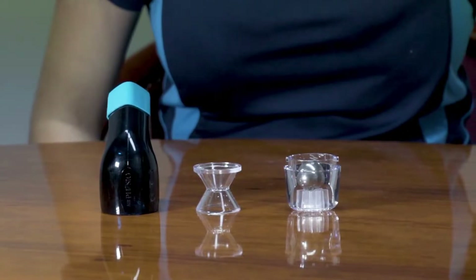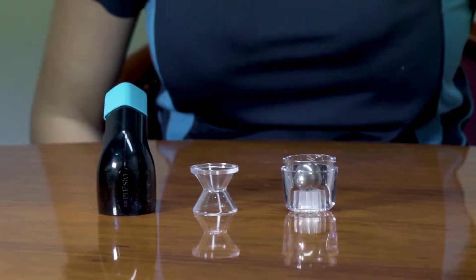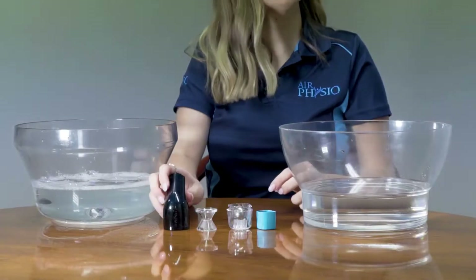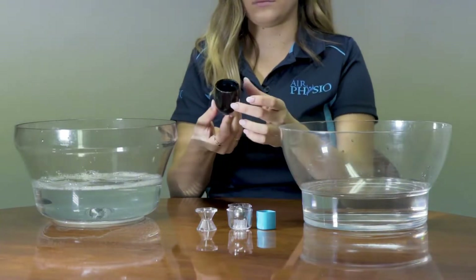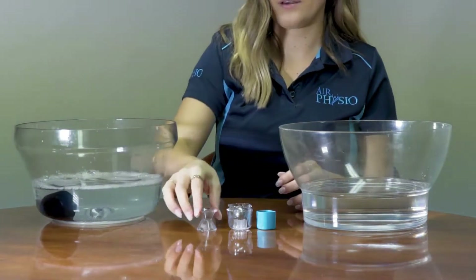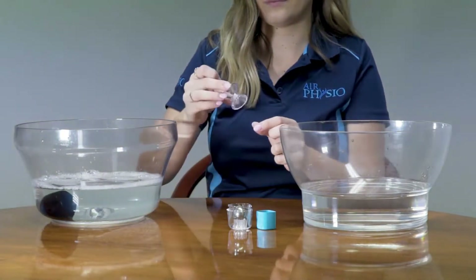Washing the air physio parts. Once the air physio device is fully disassembled, pick up each part and inspect for damage. If there is any damage to any of the parts, please contact air physio or your local distributor straight away.